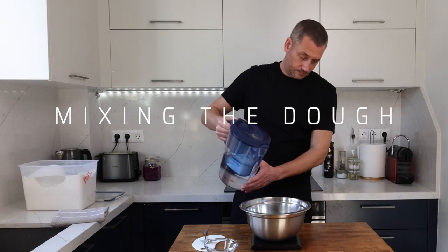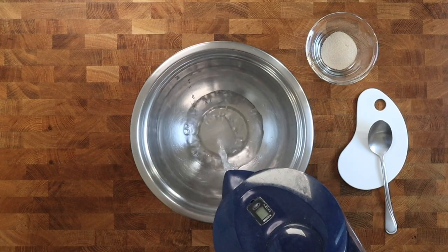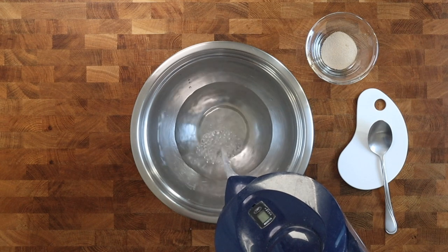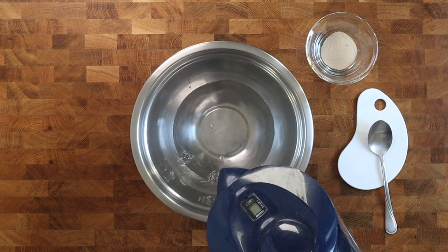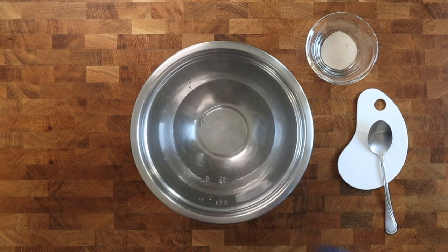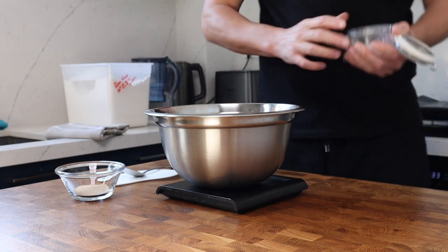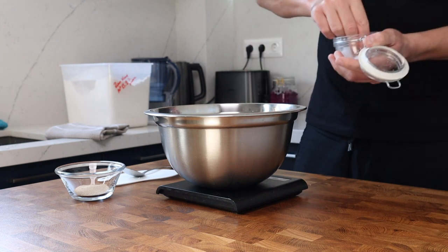In we go with 300 grams of room temperature water. The total handling time for this dough is really quick, so you can prepare it the night before in about five minutes or so and then just leave it sitting in the fridge. The next evening you can stretch it out in the tray and then in about one to two hours it will be ready to bake.